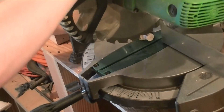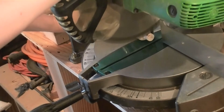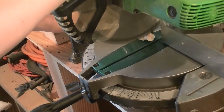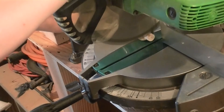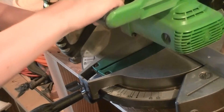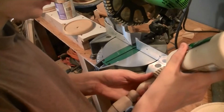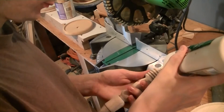Here we go with the miter saw. Just trim that little bit off. Put some Titebond wood glue on the tenon. Let's see how it goes.